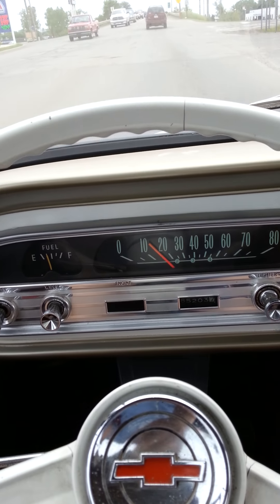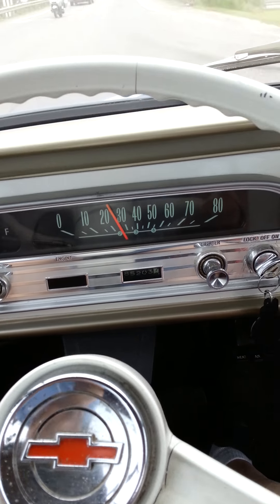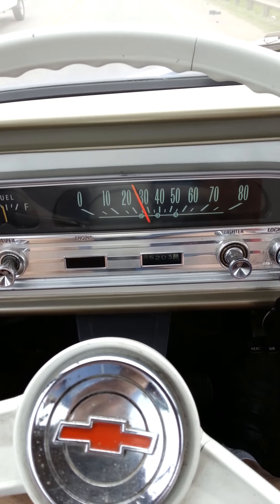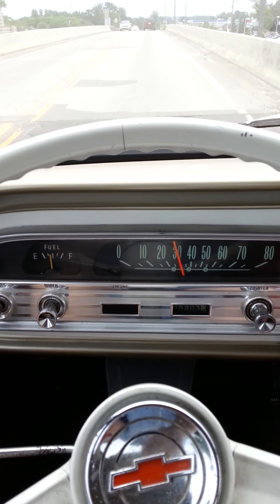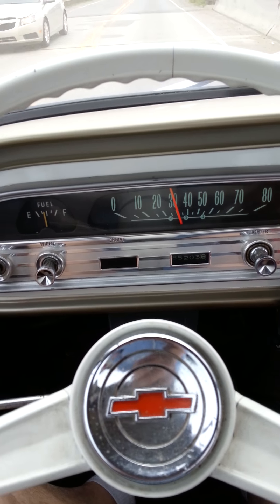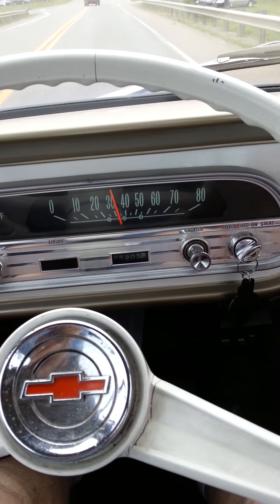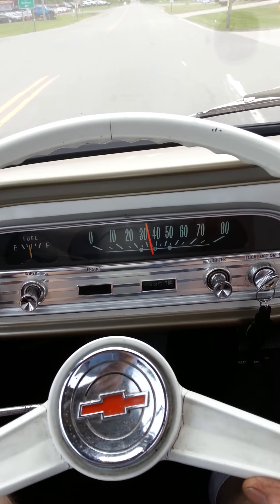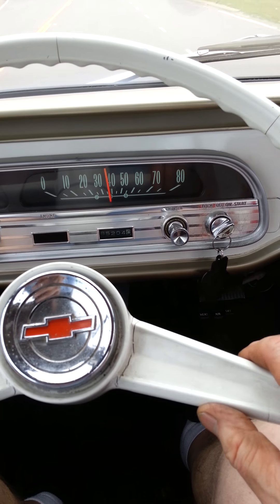Here we have the truck with the 'how far do you want to go' heads. It's a 63 rampside and it has the highly modified 110 heads, a 355 diff, four speed trans, and a 270 cam in it. Now everybody's saying a 270 is not a good cam.